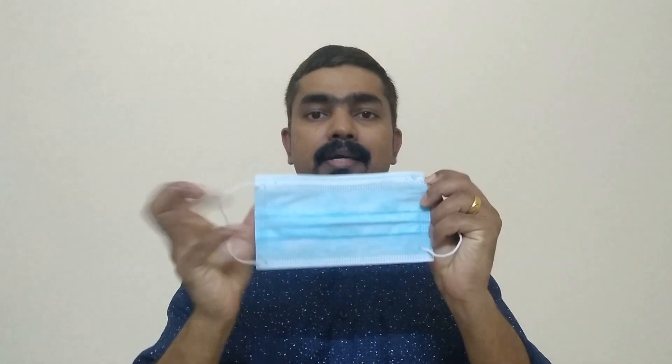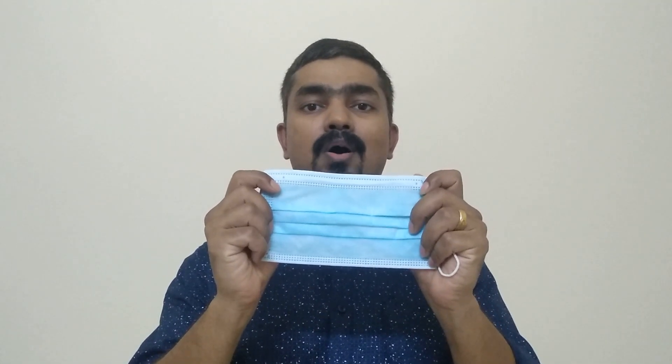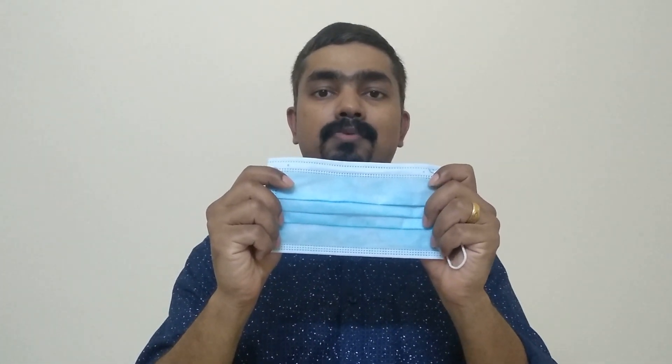This is a three-ply mask. It has two sides — one is blue and one is white. The blue side is always outside because it has a waterproof facility, meaning it will repel any droplets from others. The white side has the ability to absorb, so it should always be worn facing towards the face.